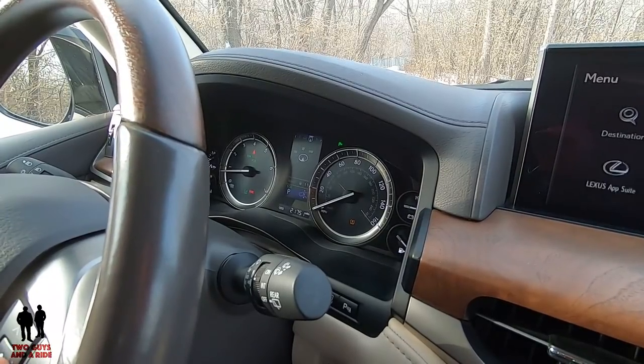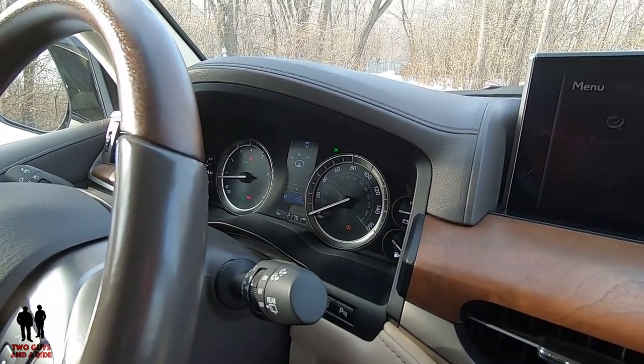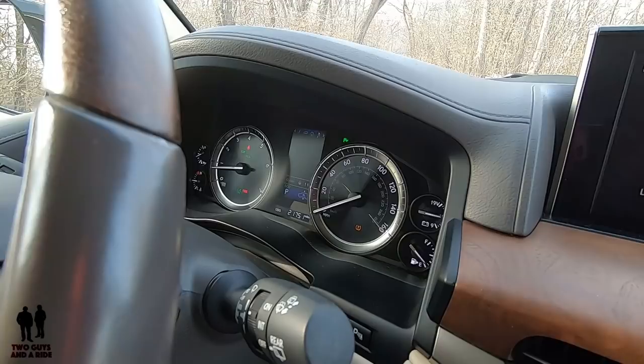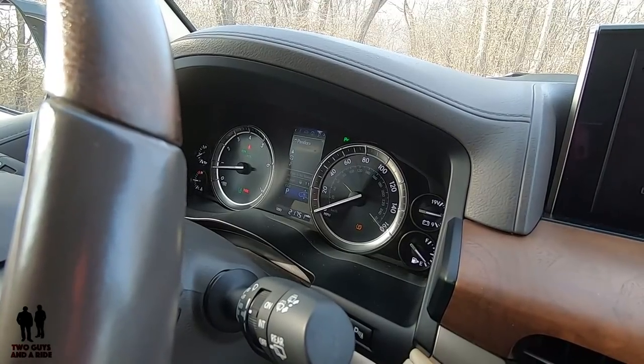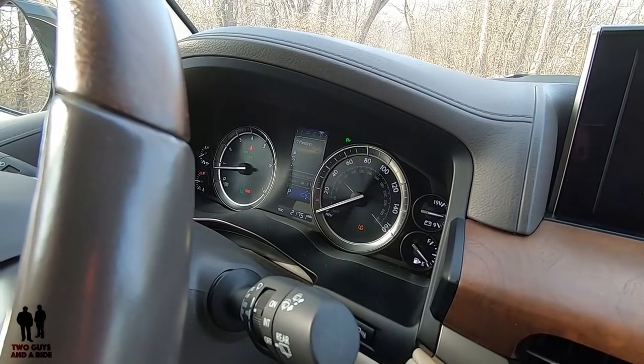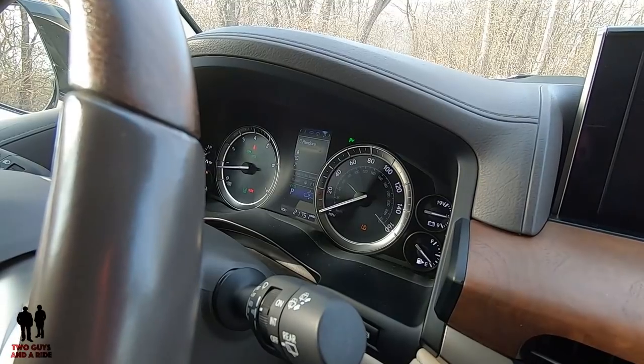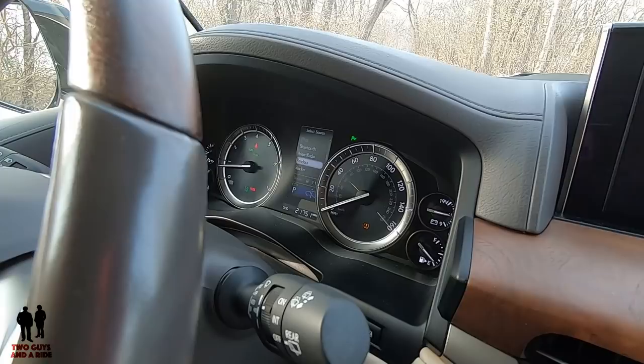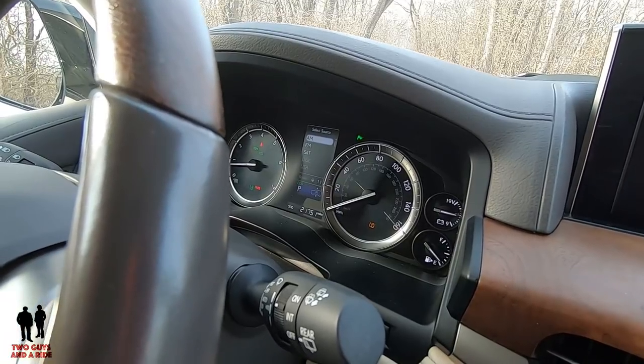One more over to the right is, of course, your navigation, and if I had a route plotted in, that would show up turn by turn in here as well. Next one over is media, and in order to get that one to function, you do need to press the center little dot between the arrows, but then you can scroll through all your sources right here, and there's quite a few.